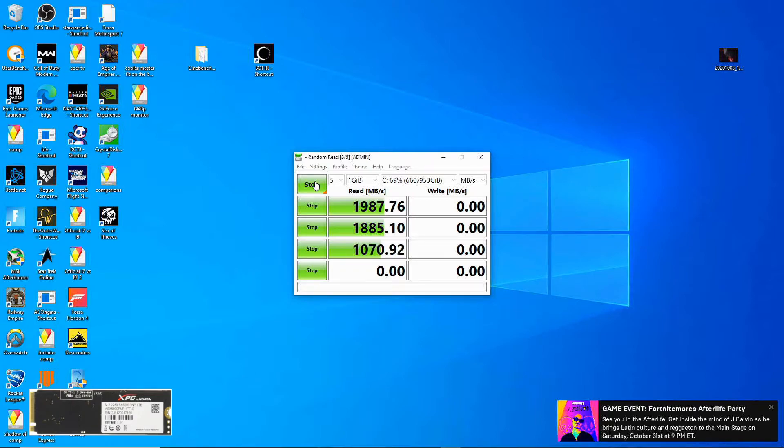If you end up liking the way this is done please let me know — I'll plan to do this more in the future with different drives. I had thought about doing this, and a viewer asked me to benchmark this drive, so I said, alright, why not — we'll finally get motivated to do that.